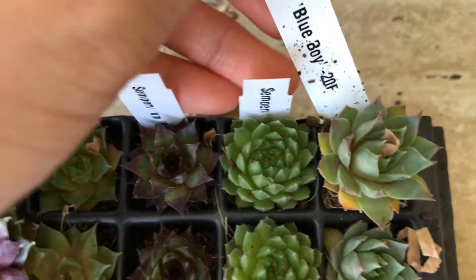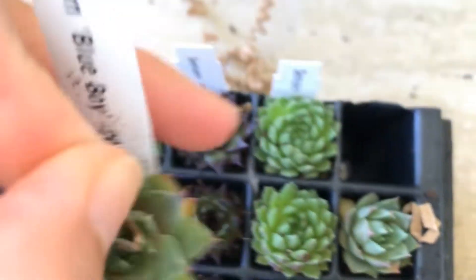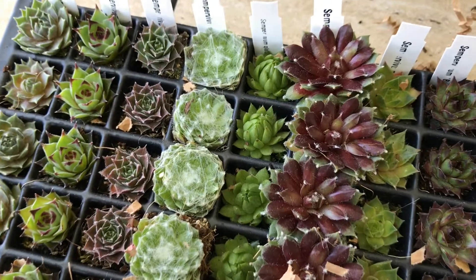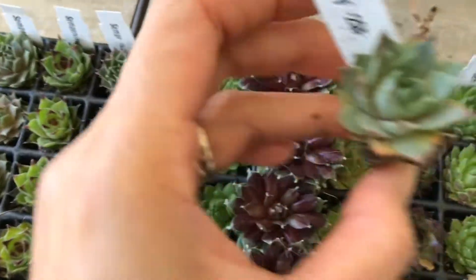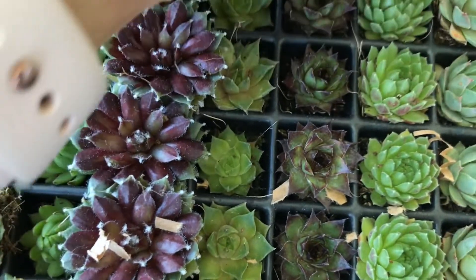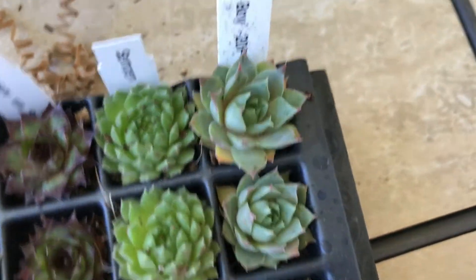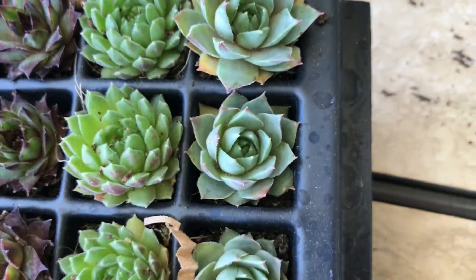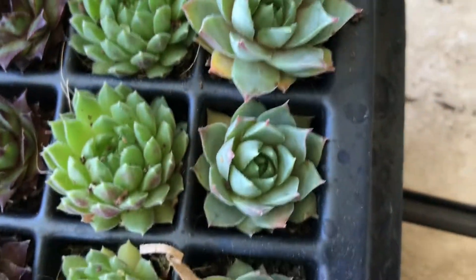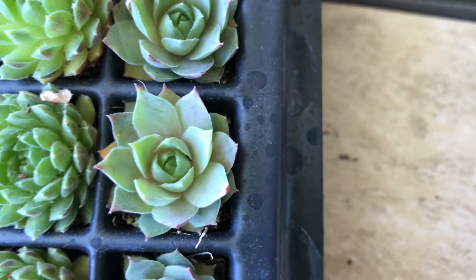This one is Blue Boy. Hey Aiden, that's a Blue Boy — cute one! And that's beautiful. Look at how beautiful that is. I'm going to pull it out so we can see it clearly. Can you move that paper, baby? We'll have more lighting here. So here is the Blue Boy — look at that. I'm going to focus on this one here so you can see it properly. That's the Blue Boy right here.